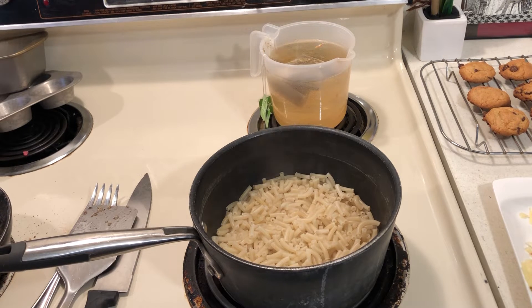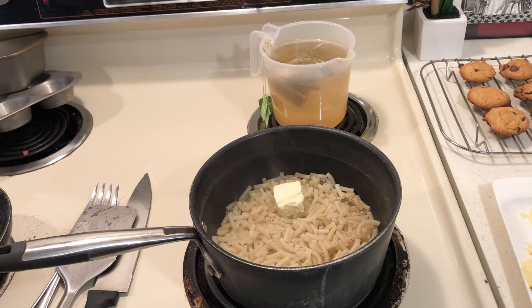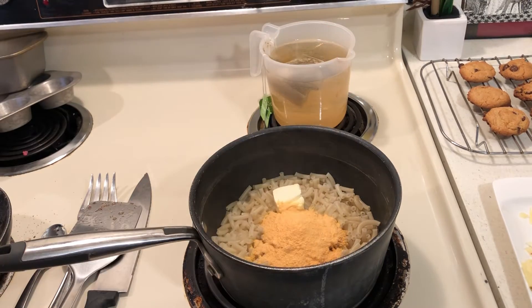If you saw my video last night, what I did was I made a chicken dinner that was like a TV dinner. So tonight I want to make another dinner that is like a TV dinner, but made by yours truly. And it's going to be macaroni and cheese with hamburger.